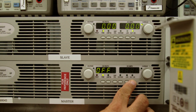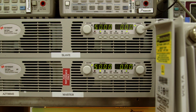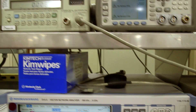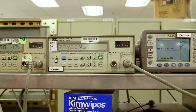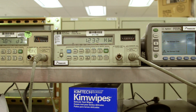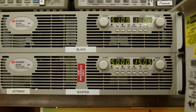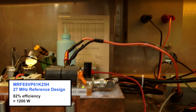First, we'll turn on the 50-volt bias to the drains, and then we'll add the gate bias circuit, which is roughly about 100 milliamps, and next we'll turn on the RF power. As you can see, this device — the MRFE 6VP61K25H — is putting out over 1200 watts of power in this 27 MHz circuit at CW. Looking at the current level, you can see that it's roughly about 30 amps, which equates to about 82% efficiency.